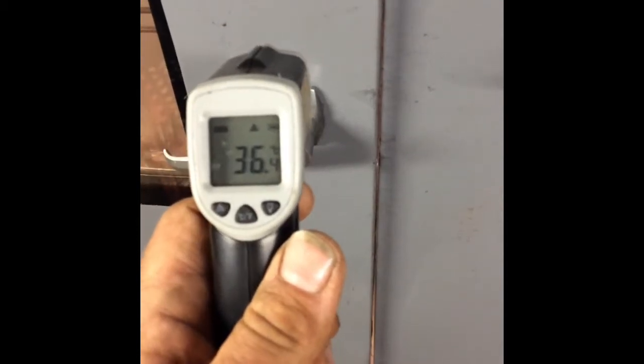This is the thermometer I normally use — an infrared digital one. You just end up pointing it at an object, get a nice red light, and it tells you what the temperature is — in this case 36.4 degrees. With a quick look inside the oven I can tell you that some of the parts are starting to go all nice and glossy. Quick check of the temperature — 108 — so we're looking at heading towards 180, so I'm going to go inside and have a nice cup of tea.